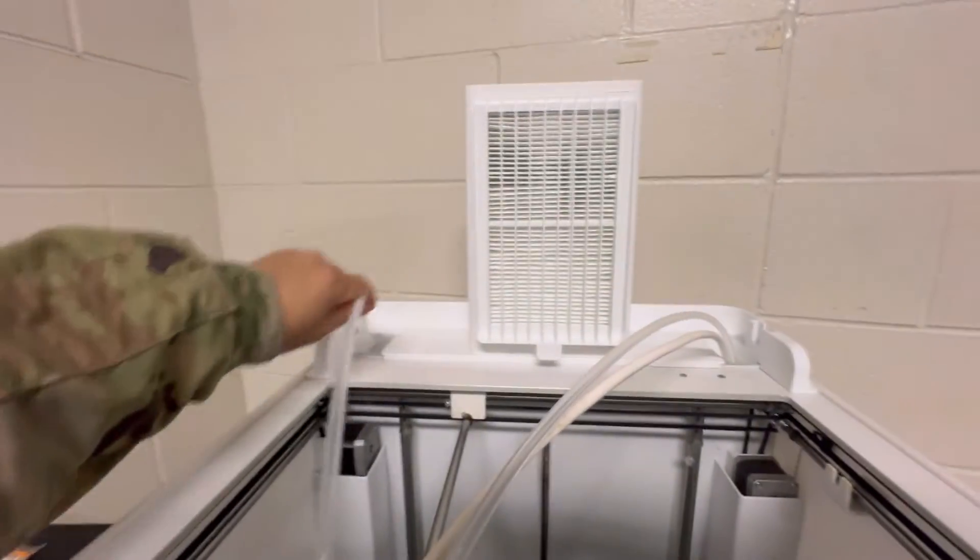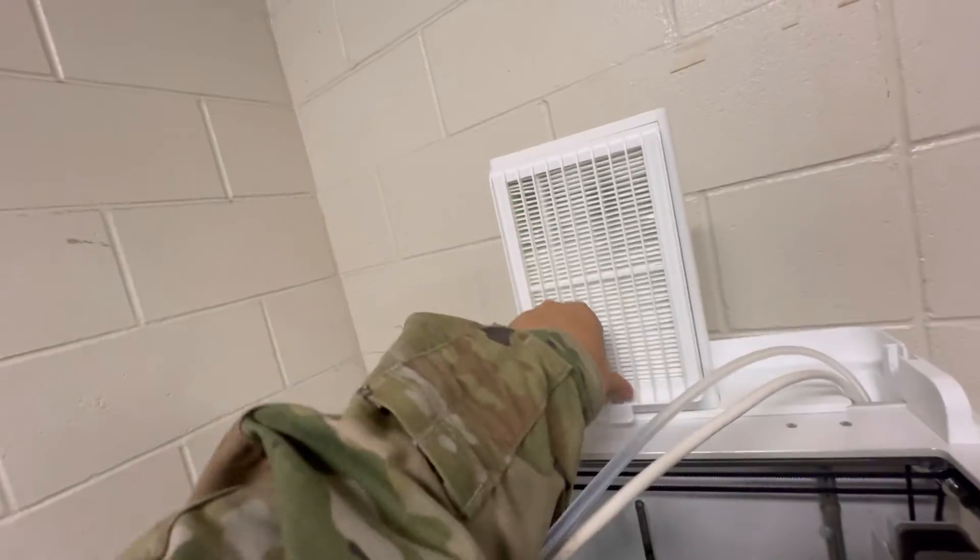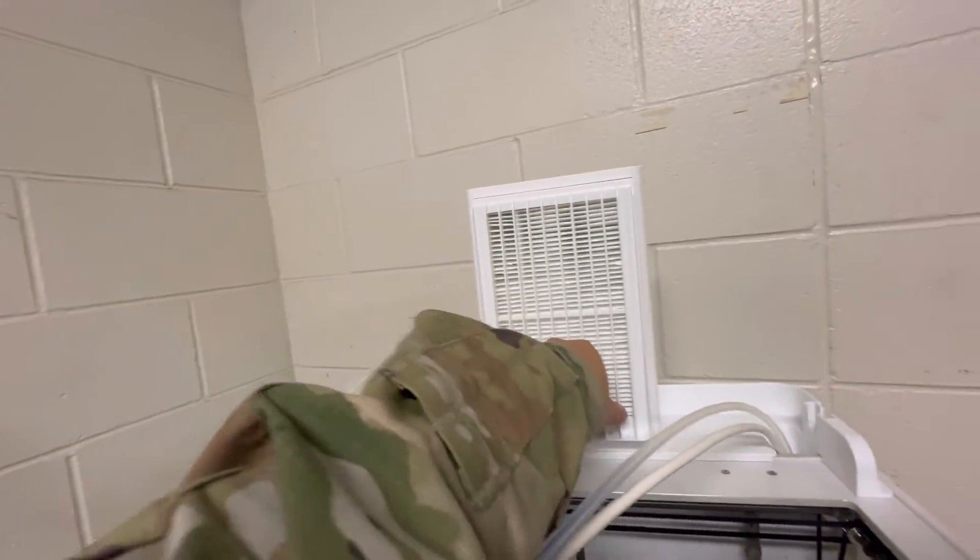Remember, these have to go — this one has to go this way, this one has to go this way. You can put the cover on, because this is how it goes in — it's like this. It's the filter. Just like that.